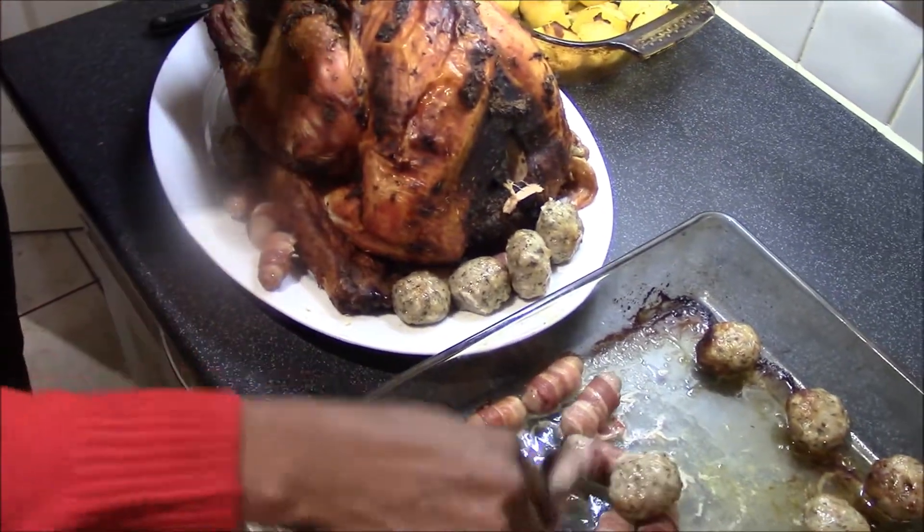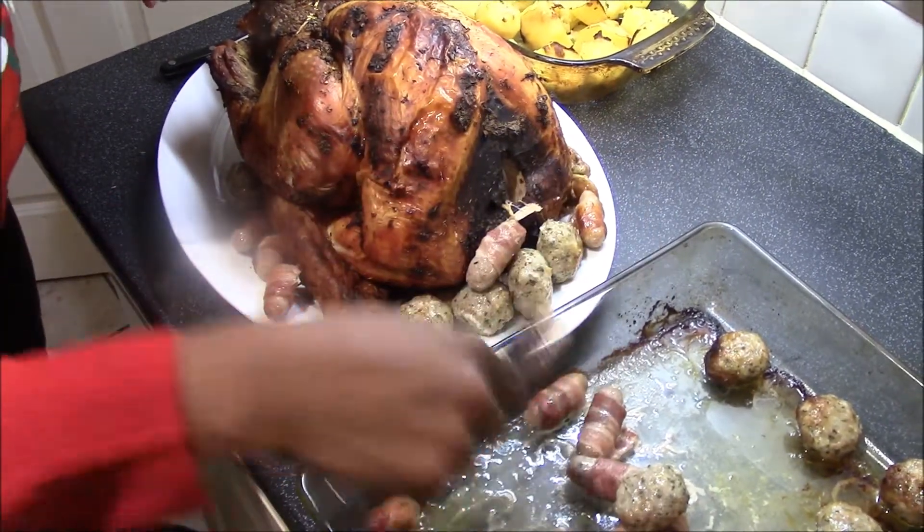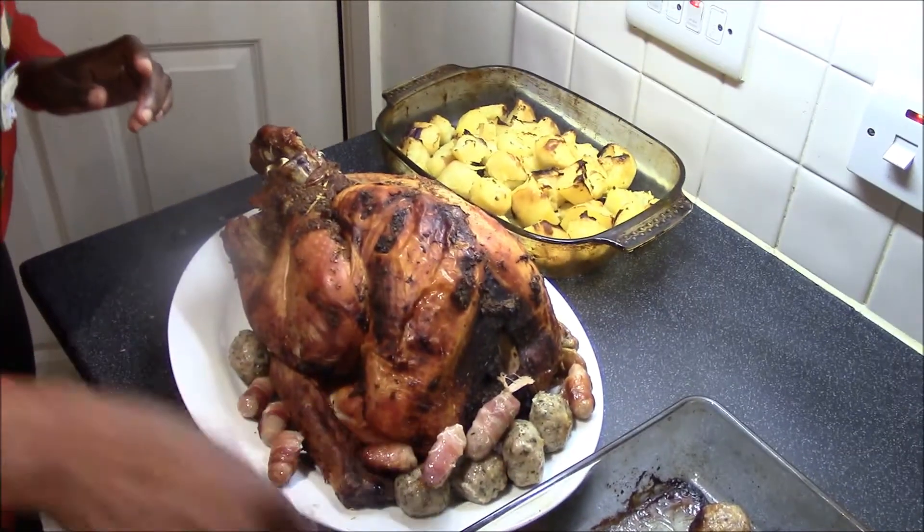You can use anything you like, such as vegetables, carrots, or herbs to decorate your turkey.